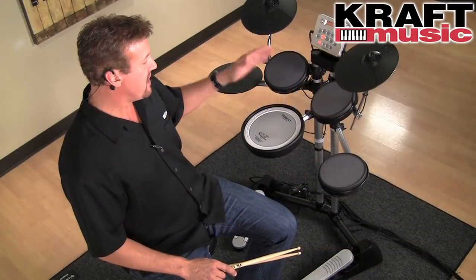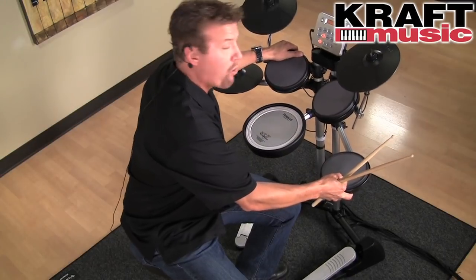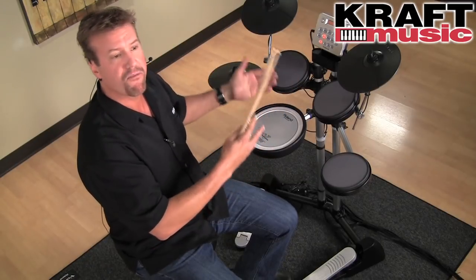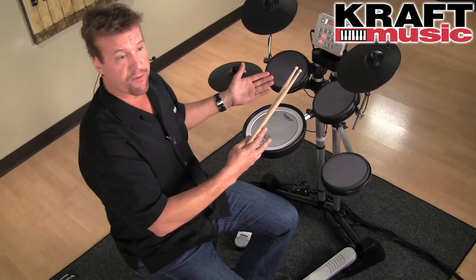First, the HD3 has a very unique and compact design. It's super lightweight and portable — you can take it anywhere or store it anywhere very easily. But it still has all the V-drum sound quality, durability, and reliability that you would expect from a V-drum set.